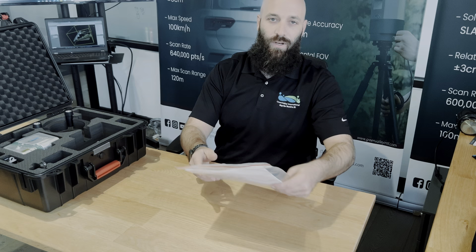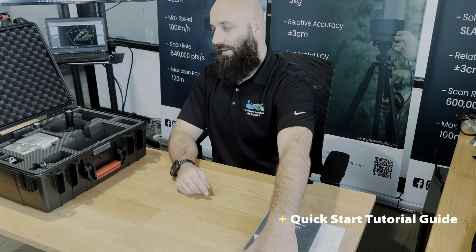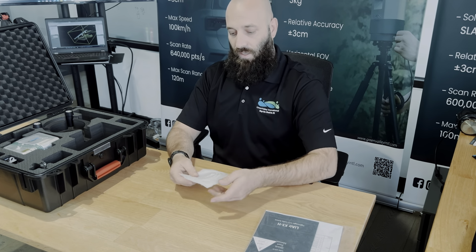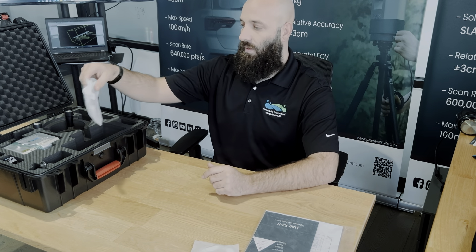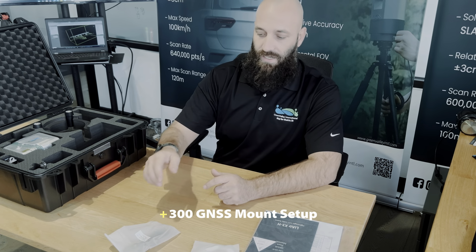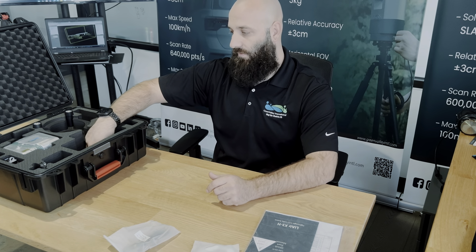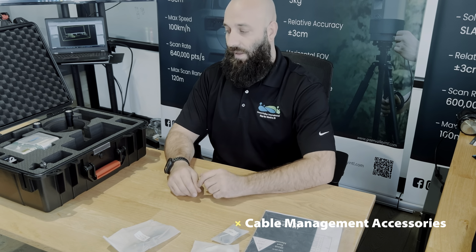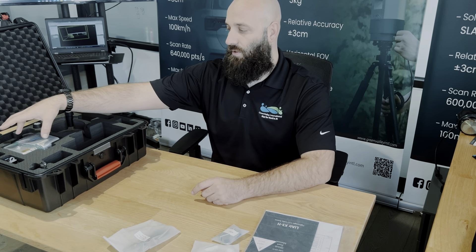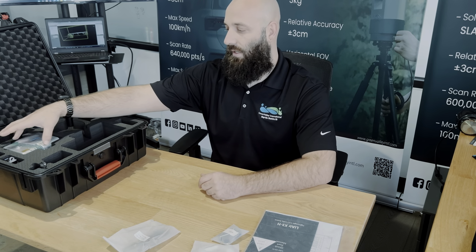First, you'll see a components list and a quick start tutorial guide. From there, we have a USB data cable — this is how you'll extract the data from the device. We have our M300 GNSS mount setup custom for our device and the M300, and then also some cable management accessories which can be mounted to your drone to make it so that your cables are more fixed and aligned.